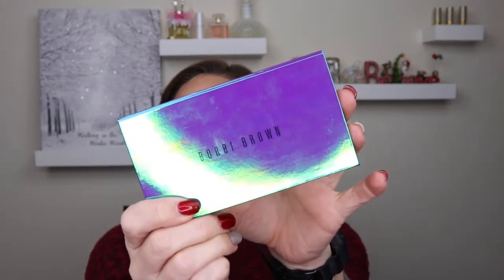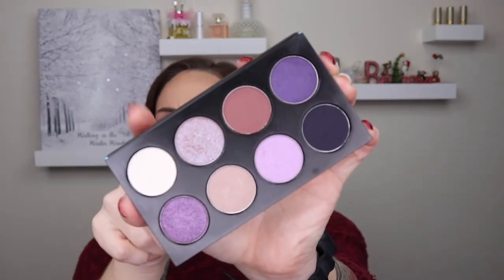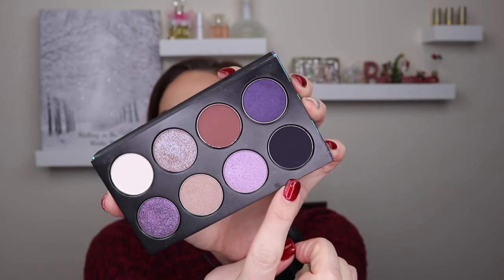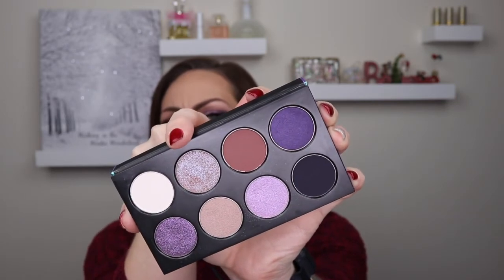For this look, I wanted something bold but pretty — and of course glitter, because I like glitter. I used the Bobbi Brown Ultraviolet eyeshadow palette. This is beautiful. There's a matte white, a matte mauvey brown, and a matte black that's more of a gray but builds up to a dark black. There are some shimmers and an interesting iridescent color which I put in my inner corner and up into the crease. I also used some glitter.